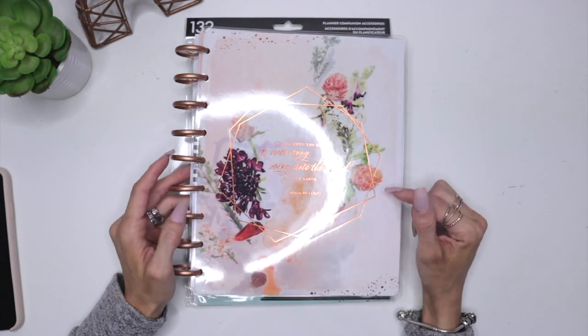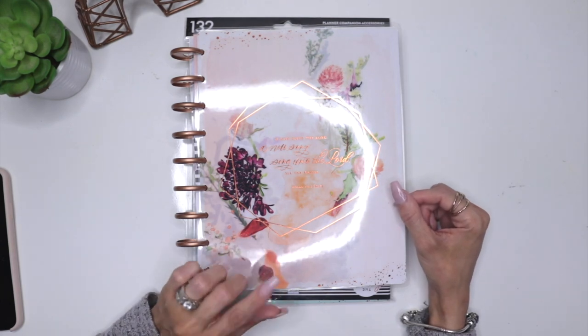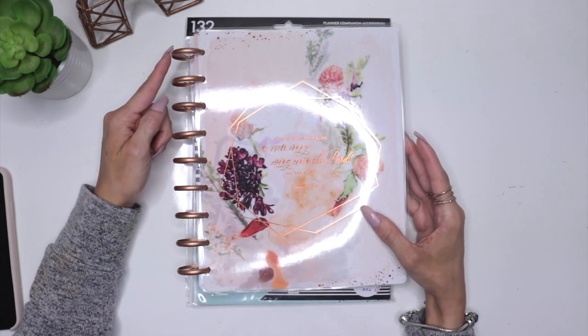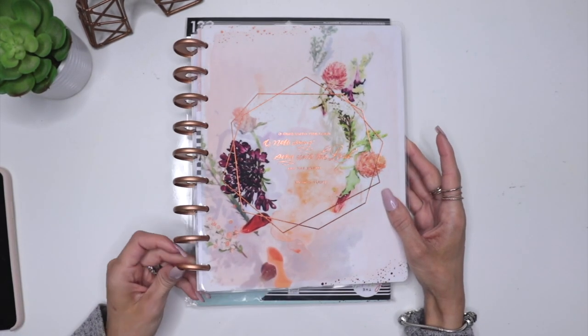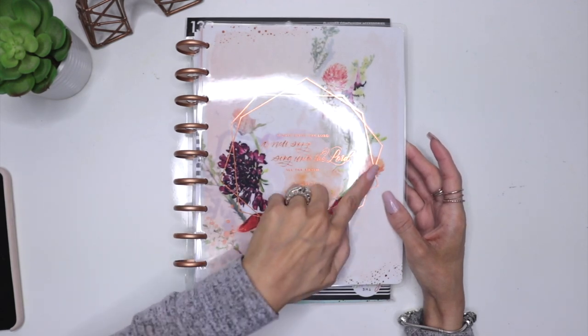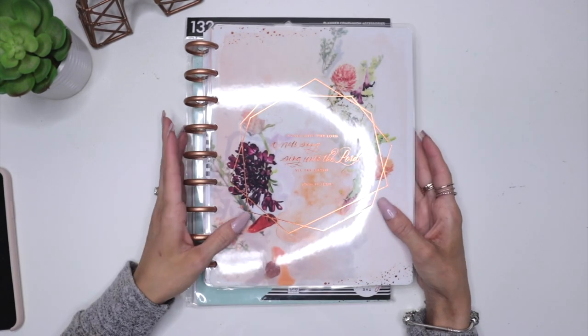I tracked it down at Jo-Ann Fabrics and I found it, and I used my coupons and I got a very good deal out of this planner. I love that this planner has the rose gold plastic discs, and I was just like, okay, I love it. I love the rose gold accents on it and I'm just obsessed with how beautiful it is.